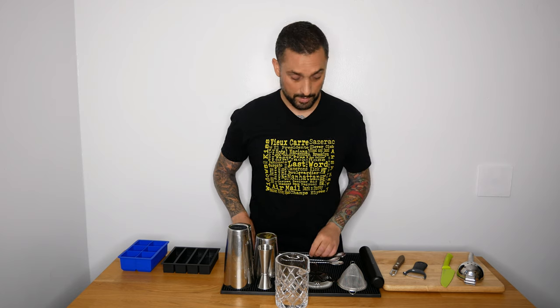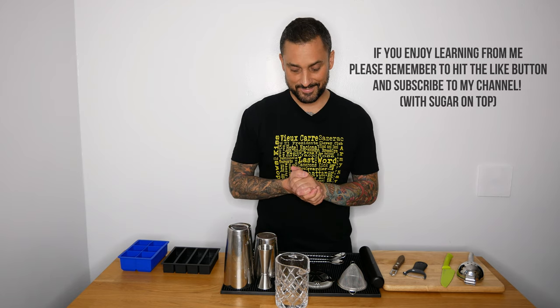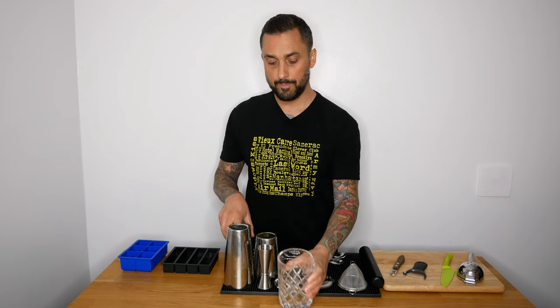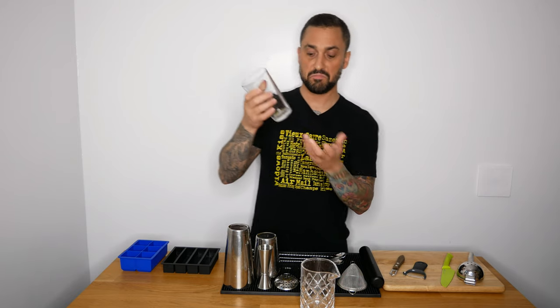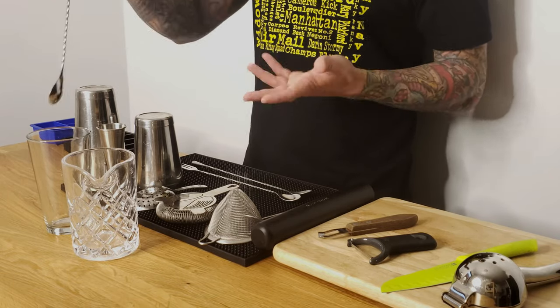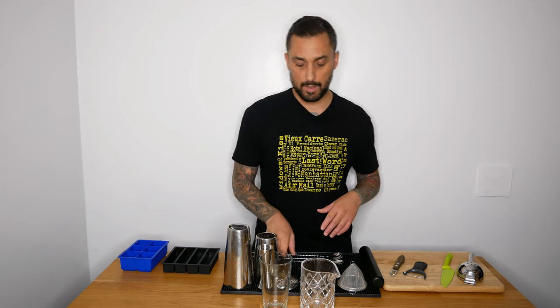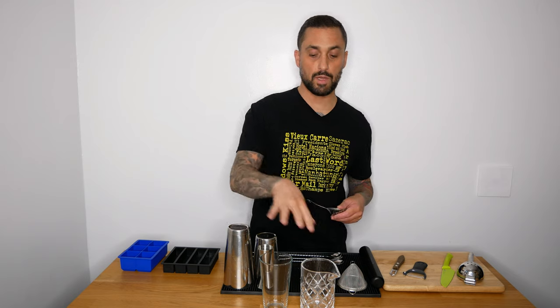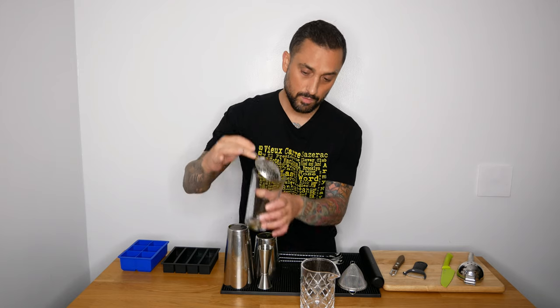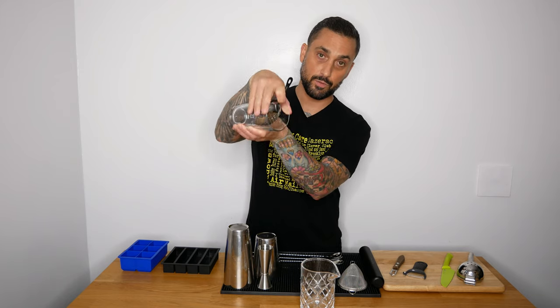If you don't have one of these mixing glasses or don't want to buy one, you can actually just use a regular pint glass, which is just fine. A lot of bars use these — nothing wrong with that. When you pour out of one of these glasses, I find it a lot easier using a julep strainer. There's a history to it — people used to drink mint juleps with these. Same idea: put your finger over it and pour it into your cocktail glass.